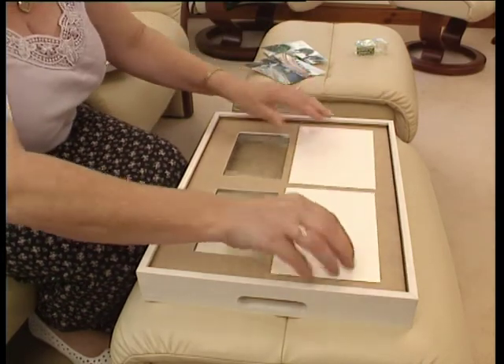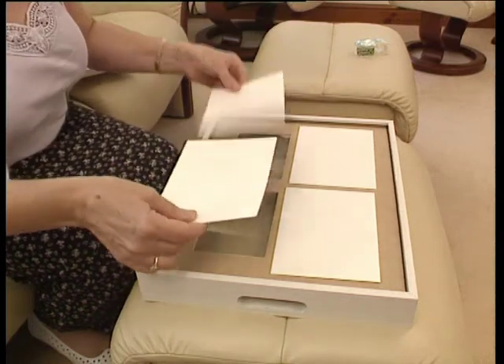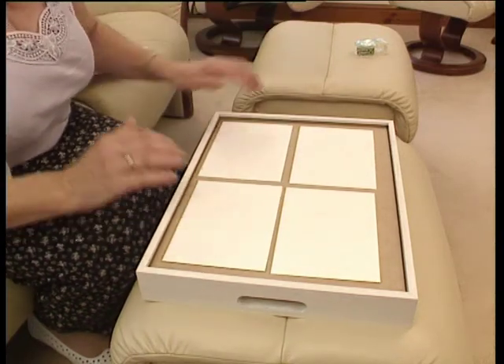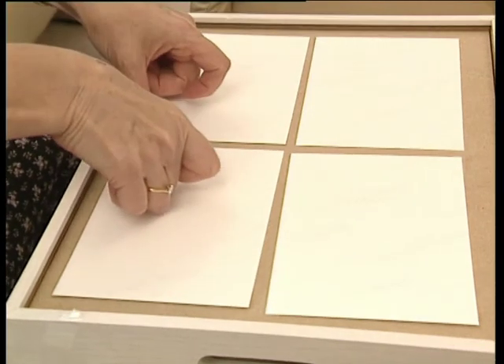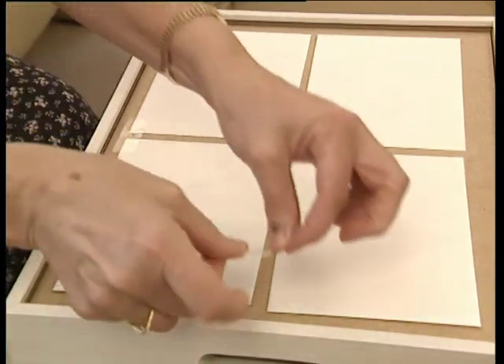Having selected the images you want to display, use the edges of the tray as a guide and carefully place them inside the frames, ensuring there are no gaps. Then secure them in place with sticky tape to stop them from slipping when the tray is in use.